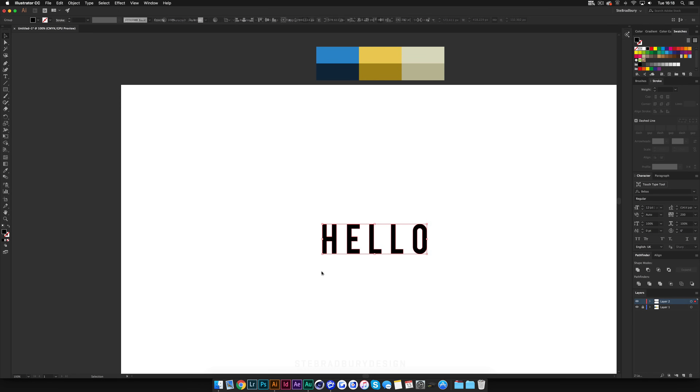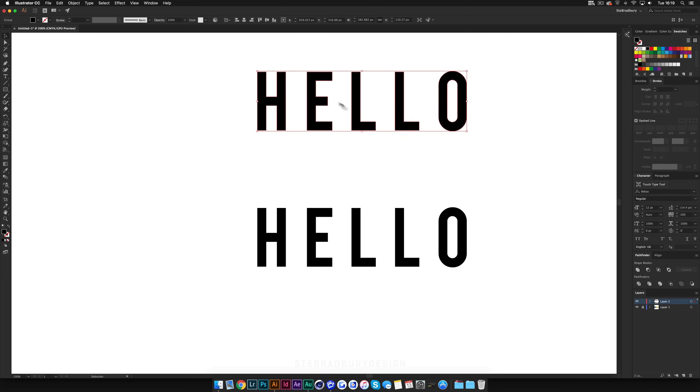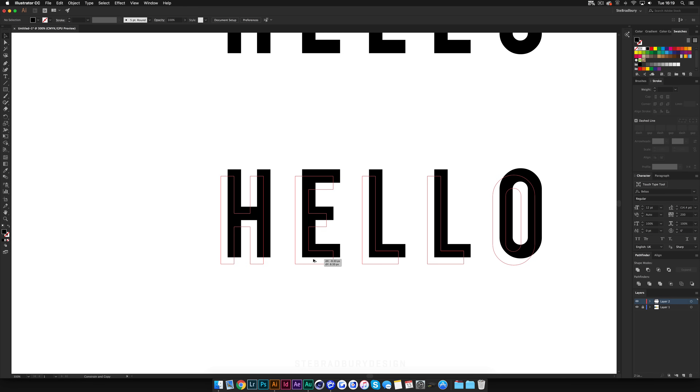Once you have that, right-click and create outlines. Then with nothing selected, hold Alt and Shift, click and drag to duplicate it — we'll use that one a bit later. Again with nothing selected, Alt and Shift click and drag diagonally down to the left or right, overlapping itself. Then highlight both of these and come over to the Blend tool on the left.